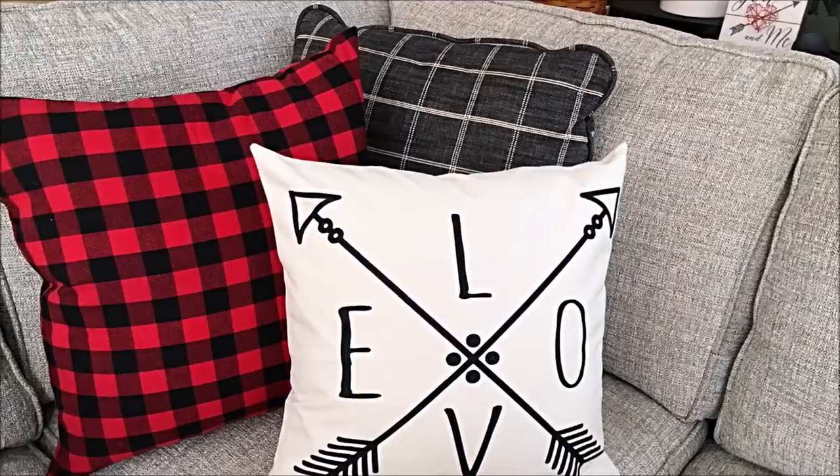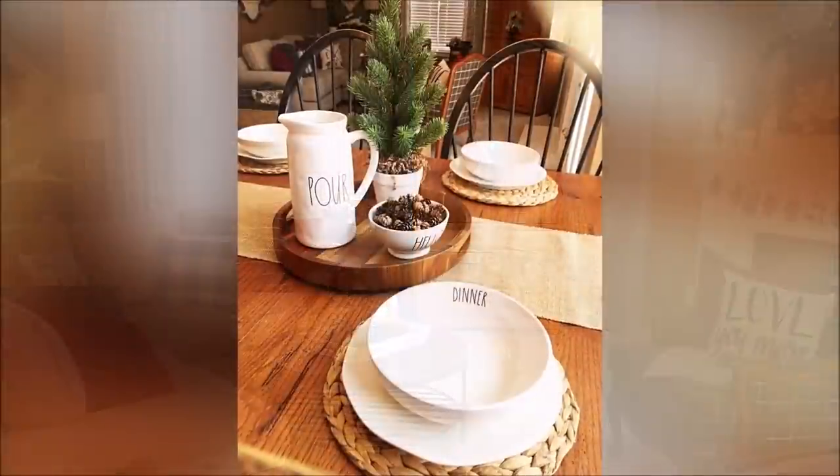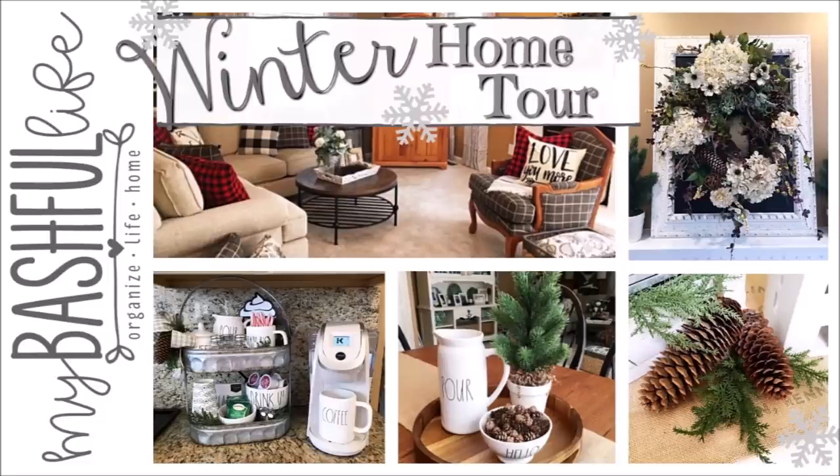Hey everybody, it's Mickey, and in today's video I'm taking you on our winter home tour. If you are new here, I hope you will take a minute to subscribe down below. I put out new videos every week about all things home.